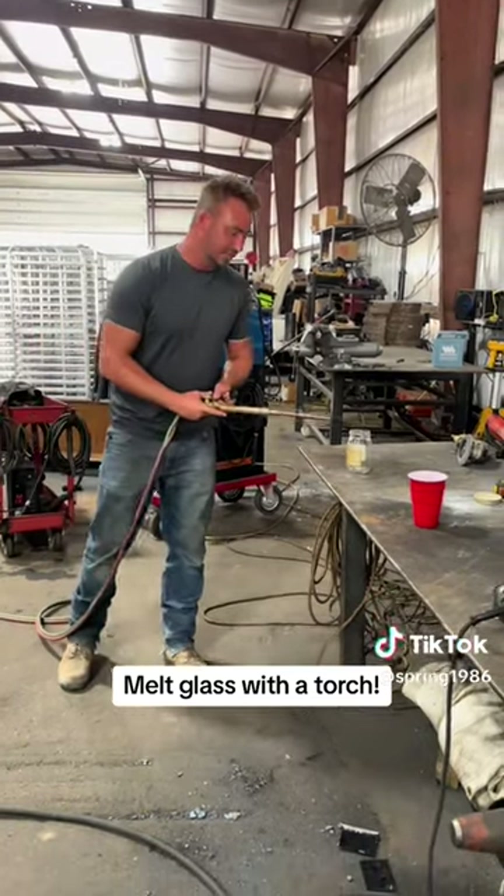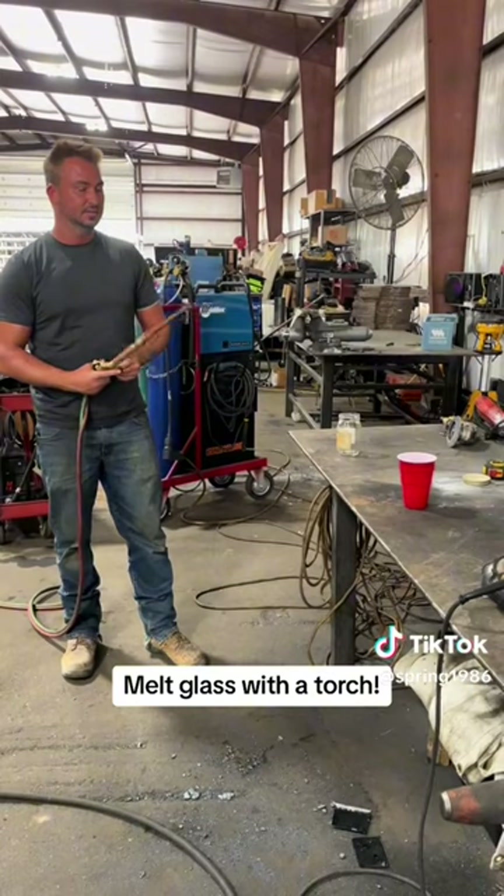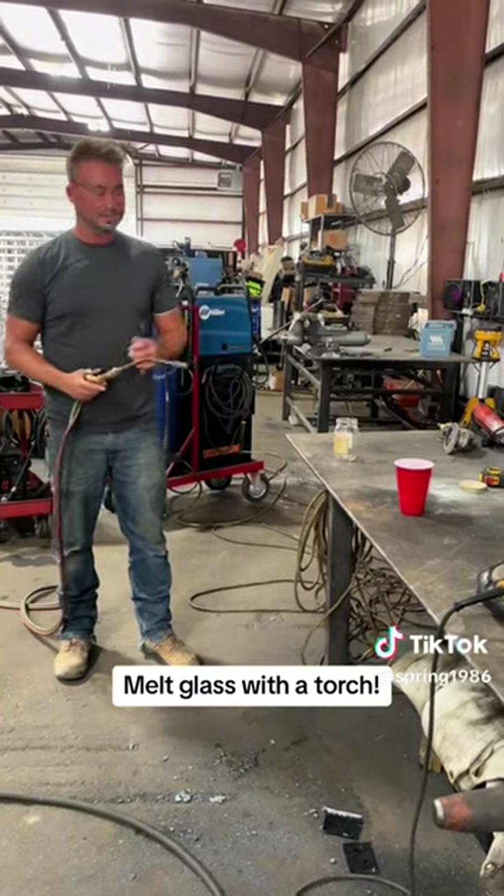And it takes 3,000 degrees to melt glass. This thing's sort of heating some metal up, but today we're going to heat up glass.